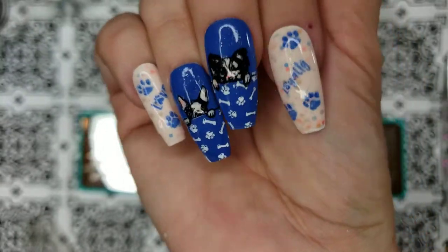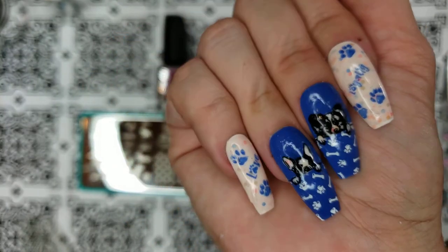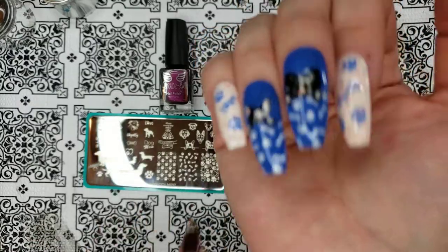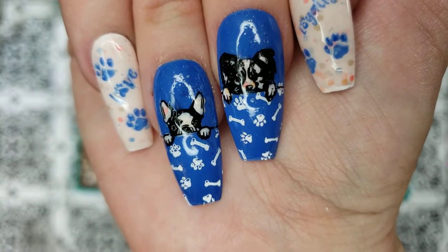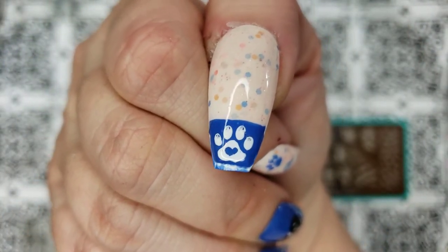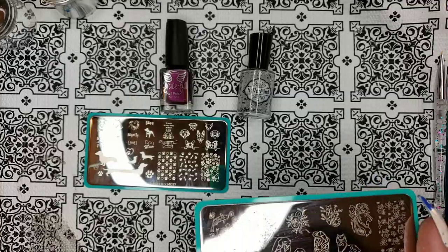I have done this mani — it feels like all of my dog mani. I apologize for my cuticles; I have an autoimmune disease and I'm going through an inflammation flare-up, so my whole body's inflamed. And I have specks of paper on my hand. We have 'love,' we have the dogs, we have 'loyalty,' and we have awful fingers — but a cute little paw with a heart in the middle.